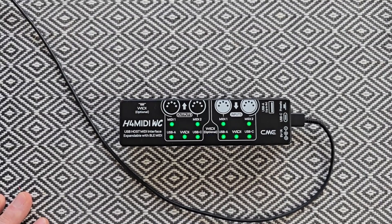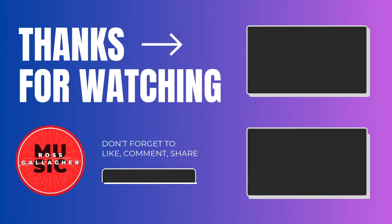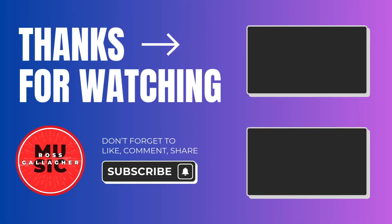Hope you found the video useful. If you did, give the video a like, you can subscribe to the channel to stay in the loop, and I'll see you in the next one with plenty more CME MIDI gear. Have a great day folks!